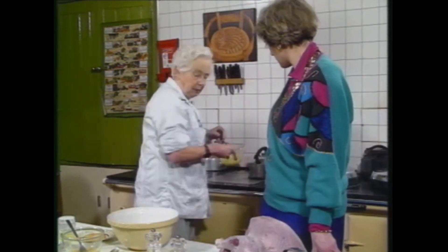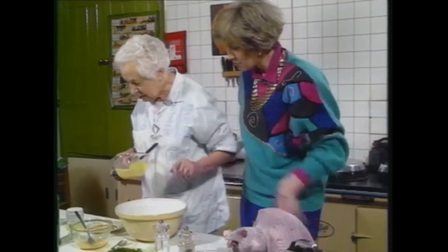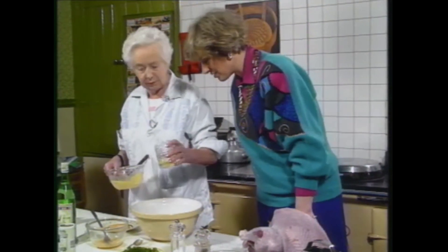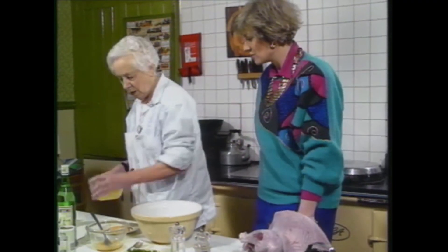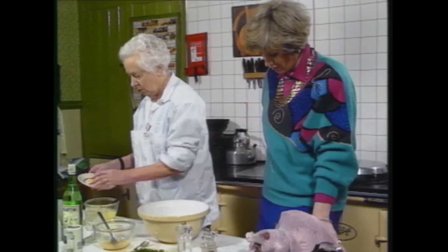Here, you're melting it on your stove here. And then we put orange in as well. That's orange juice. The orange juice has gone into the melted butter. The juice of one orange.